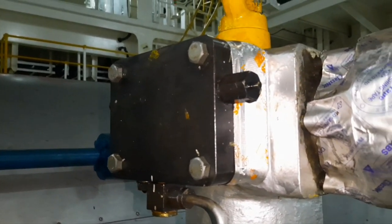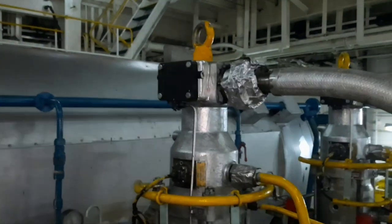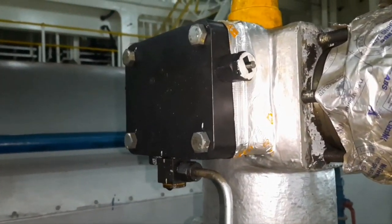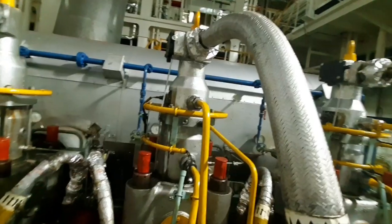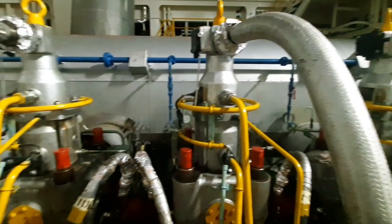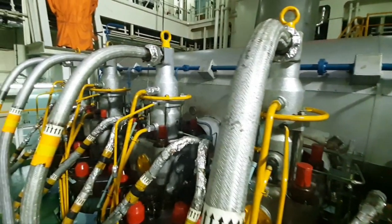To ensure the optimum efficiency of the engine components, you have to practice good engineering. So let's work together to maintain the main engine of our ship in a perfect condition and keep your ship moving safely across the deep seas.